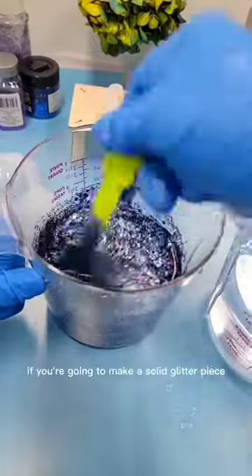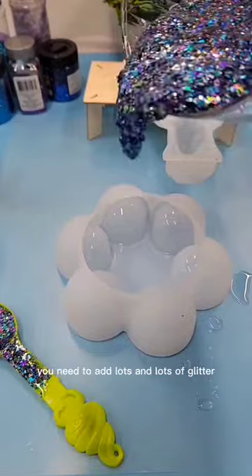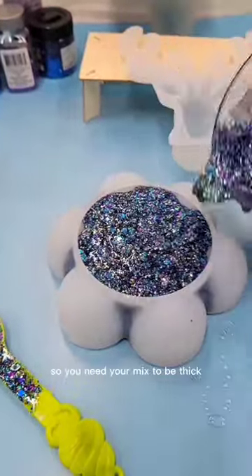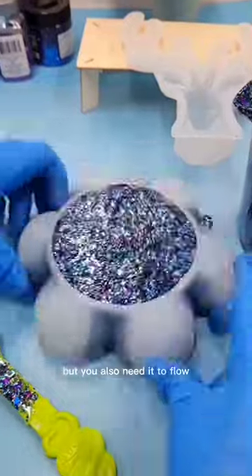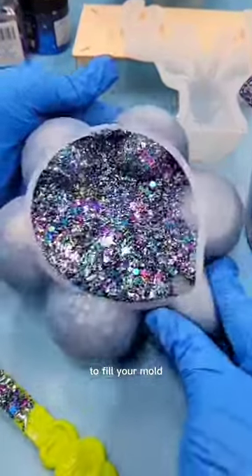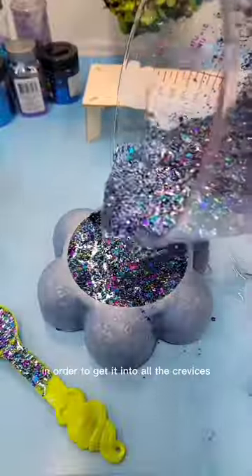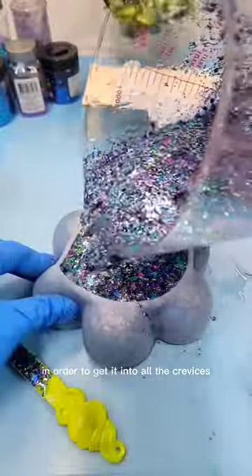If you're going to make a solid glitter piece, you need to add lots and lots of glitter, so you need your mix to be thick, but you also need it to flow to fill your mold. You need to squeeze, pinch, and tap your mold in order to get it into all the crevices.